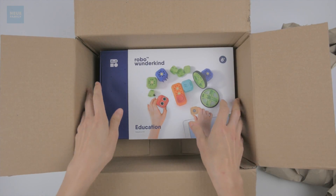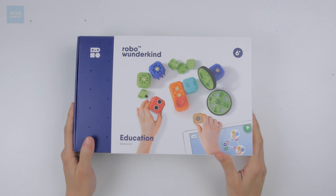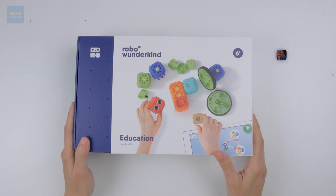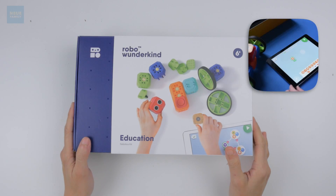It's a Robo Wonderkin! The Robo Wonderkin Education Kit. Robo Wonderkin is a robotics company from Vienna that makes buildable robots for kids.